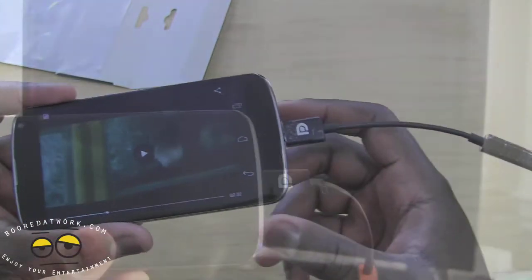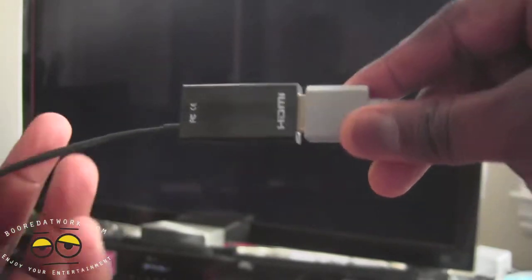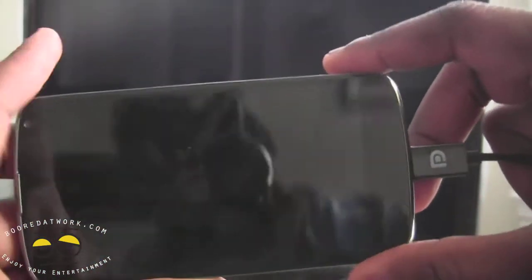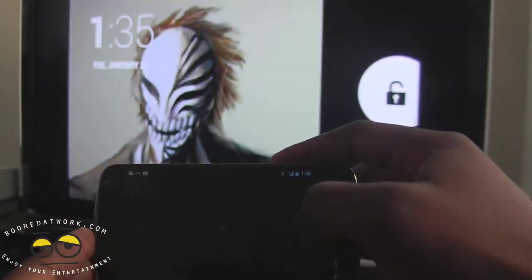We're going to play a trailer — the Superman trailer — and see if we can connect it to a big screen. I have the SlimPort connected to the Nexus 4, my TV is in front of me, HDMI is connected to the back, and you can see there is nothing powering this unit externally. The unit is locked — if I press the unlock button, boom, there you go.